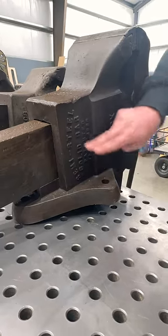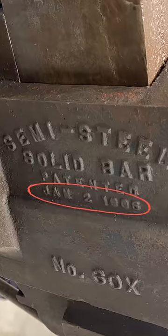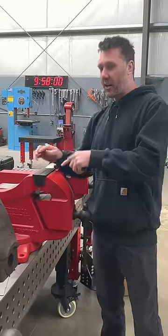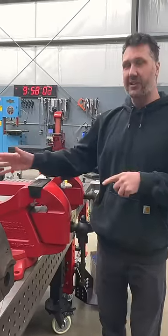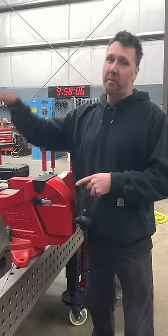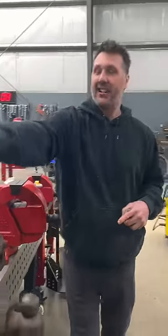Have you ever seen a vise made from semi-steel before, patented in 1906? A lot of you guys know I'm trying to make the world's best bench vise, so I'm always looking for new ideas to improve my current hardtail. But let's look at what was patented in 1906.